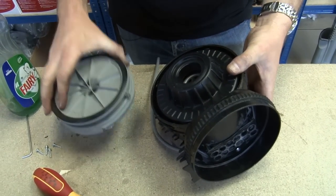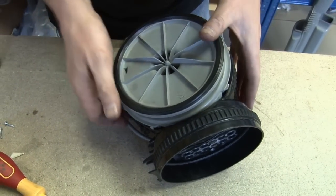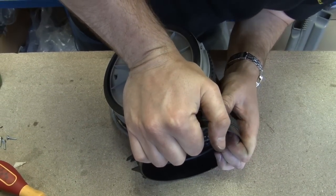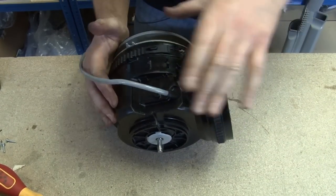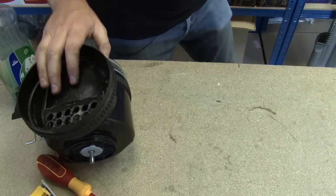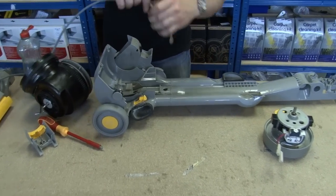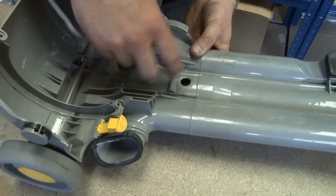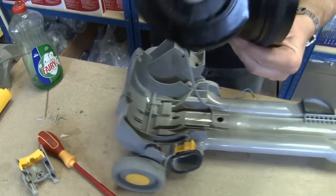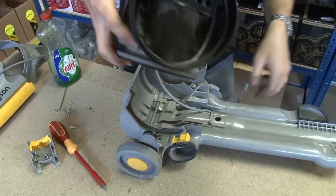That's the trickiest bit over with. I now need to put on this motor retainer — it is arrowed for where it needs to go at the top — and then just make sure it clicks back fully into place. Just get the body of the Dyson back again, feed the cable back through and sit the motor back in place.